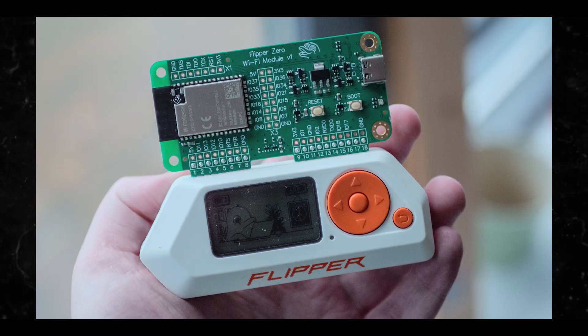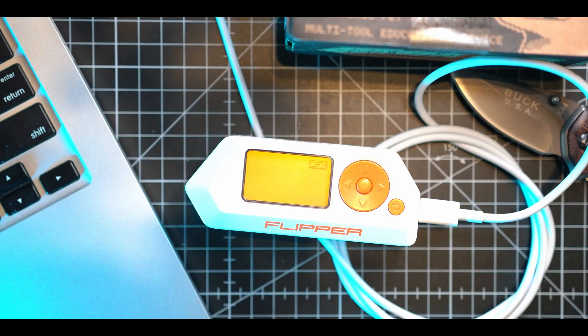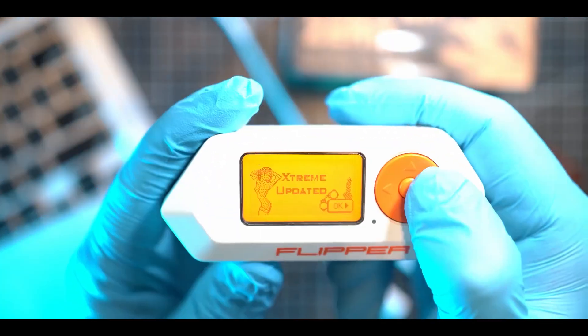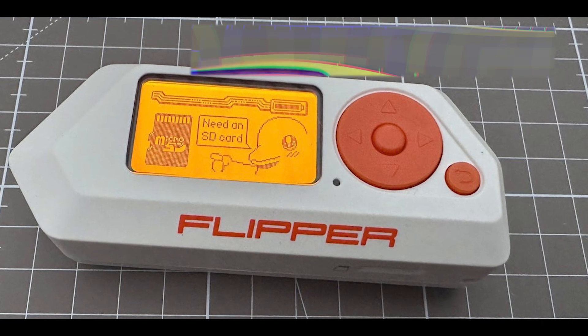There's also the attack on sub-gigahertz devices. Again, this is all in tandem with the Extreme firmware — this is not just the Flipper Zero by itself. Sub-gigahertz devices such as garage door openers and security systems can be targeted. This could be used to disable these devices or to gain unauthorized control of them.